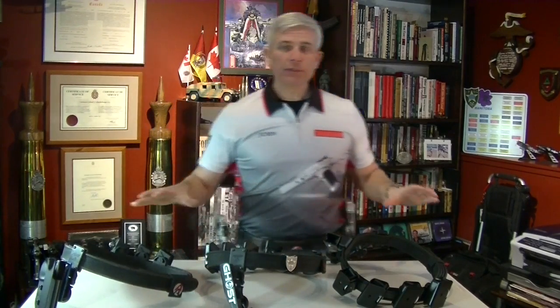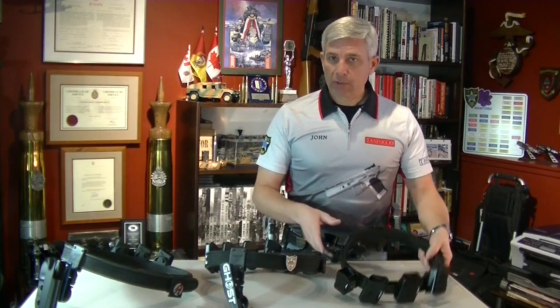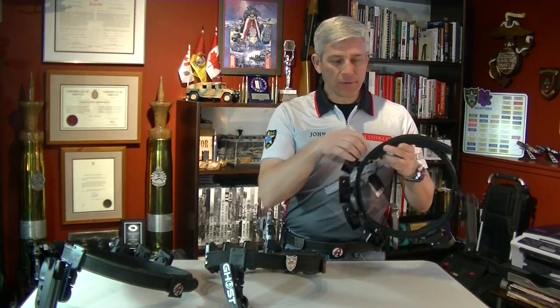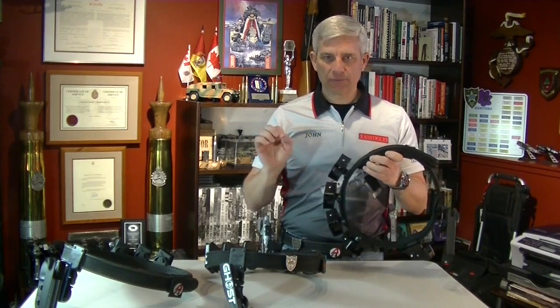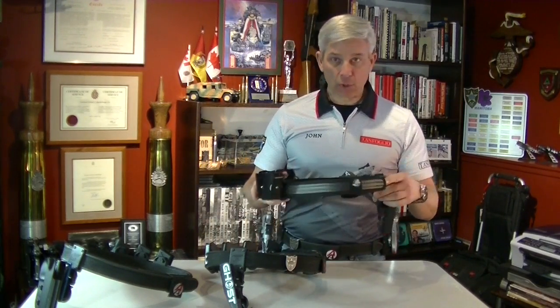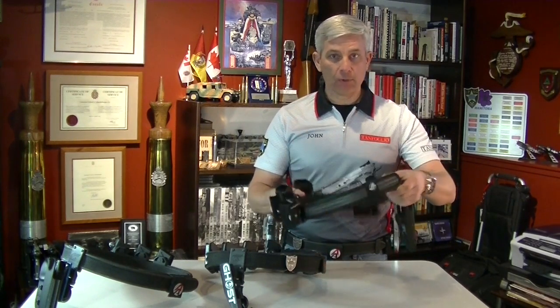All three belts are slightly different. First of all, they're all approximately the same width, so there's no difference there. The difference between them is the thickness of the belt itself — they're just ever so slightly different — and the real difference between the belts is in stiffness. The Ghost is the least stiff of all the belts.